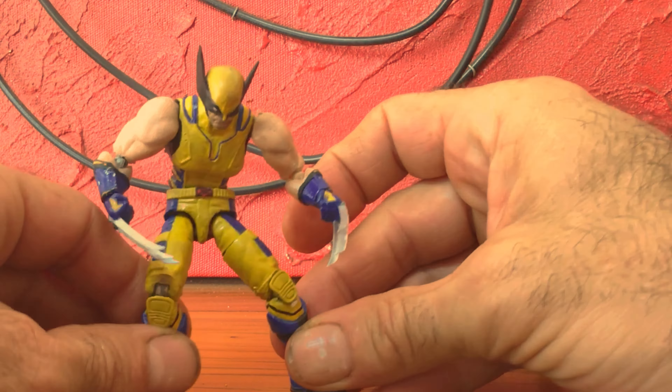That movie costume was so complicated. It had all sorts of little colors that you wouldn't normally see in a 1/18th design, so it was very technical to try to get all these little colors in here. I did the highlights in the gloves.